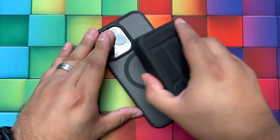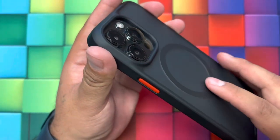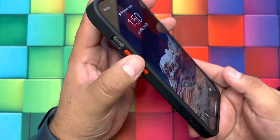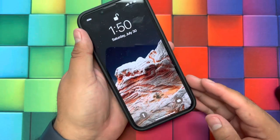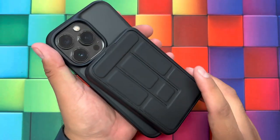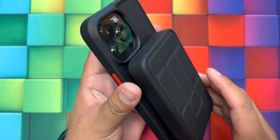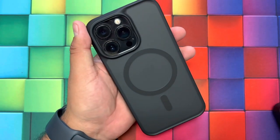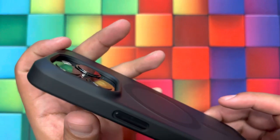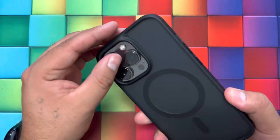Quick overview of the case: it comes with a soft silky finish, a raised edge for the cameras to protect them, and you can change the colors on the power button and volume buttons — those come inside the box. These cases are meant to be dropped up to six feet and still protect your phone, and they work with MagSafe-ready devices or attachments like batteries or car mounts. Overall, a very nicely made case. Hopefully this video helps you guys out — thanks for watching, we'll see you next time.